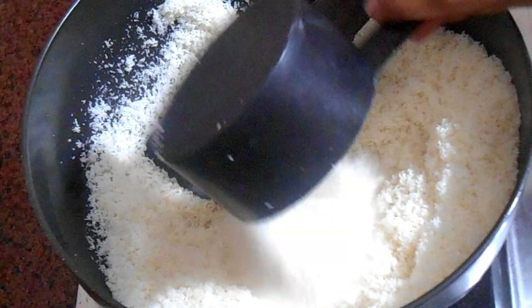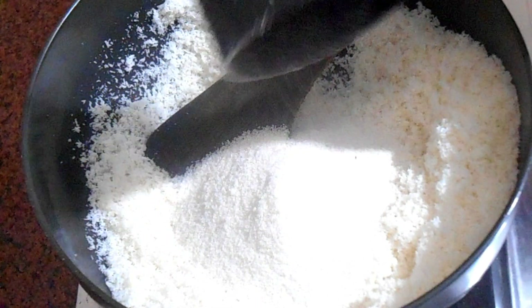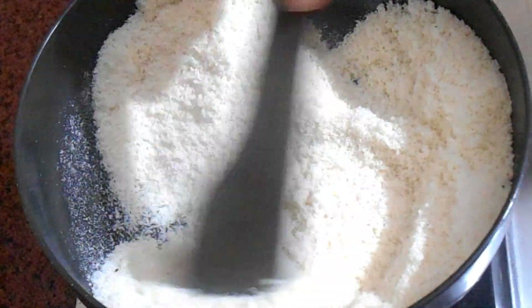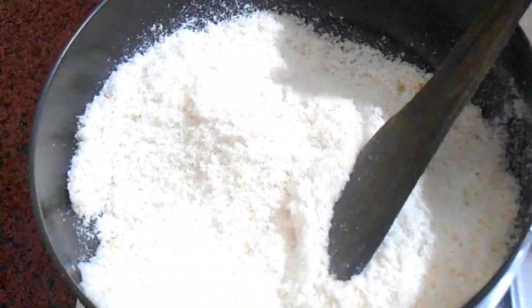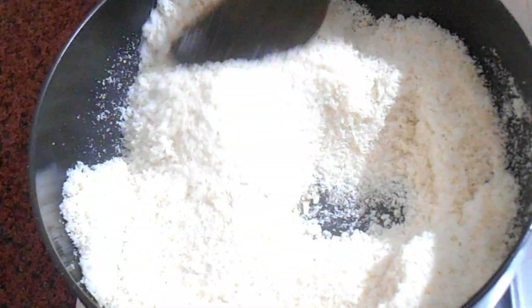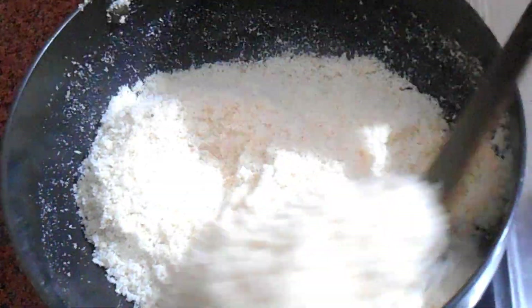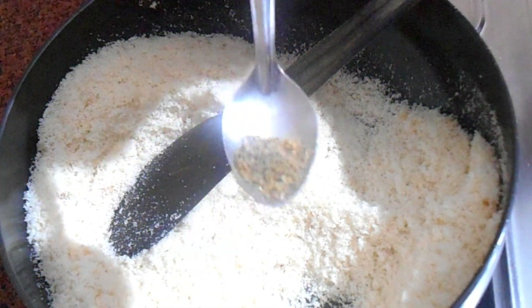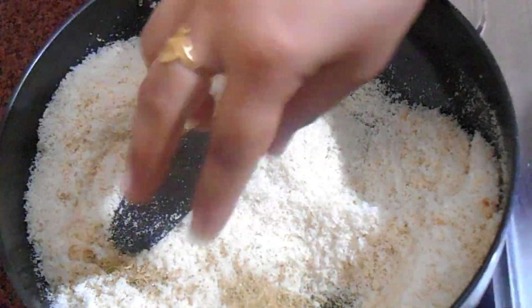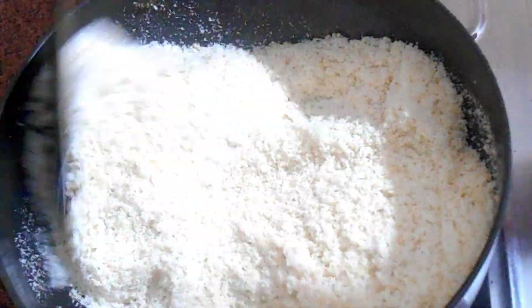After one to two minutes, I am going to add one cup of sugar. This is a powdered sugar. You can increase the sugar quantity as per your taste. I have taken two cups of coconut and one cup of sugar, so you can increase the batch and the ratio as well. Once I have added the sugar, I am going to roast it for a few more minutes.